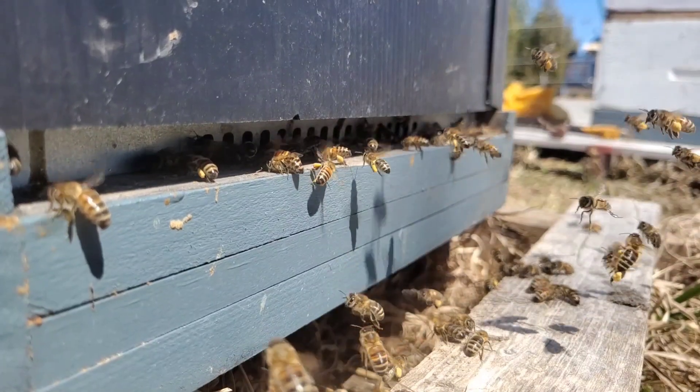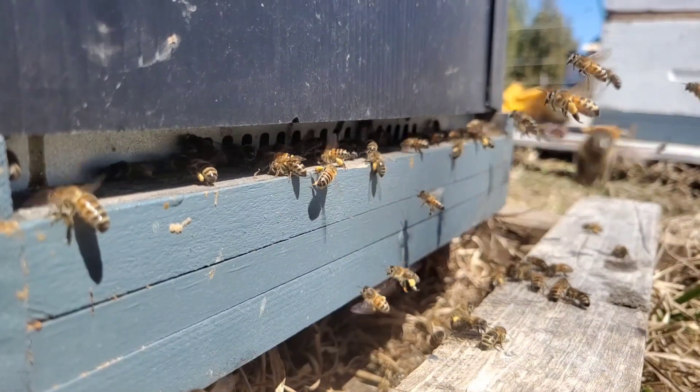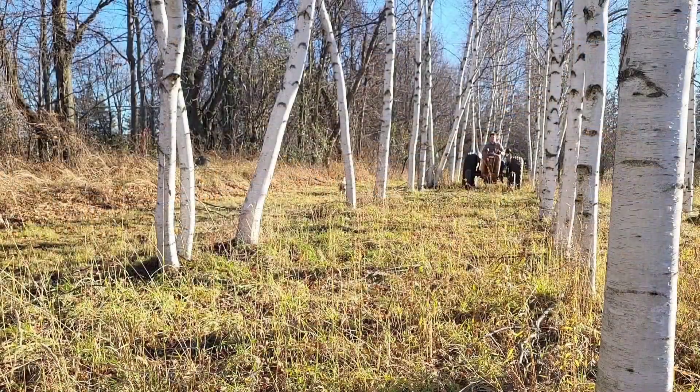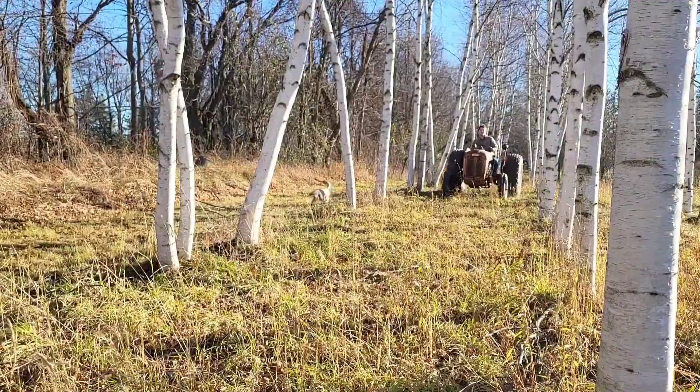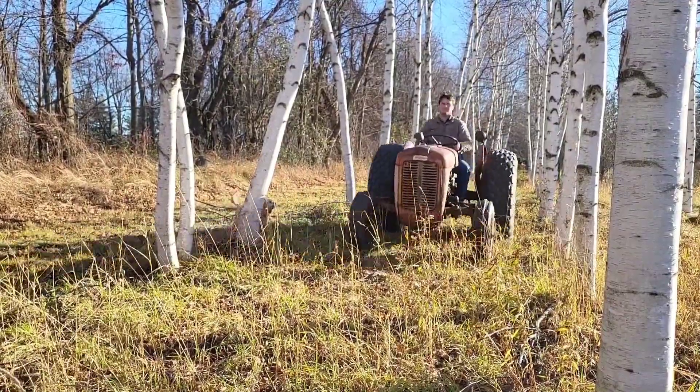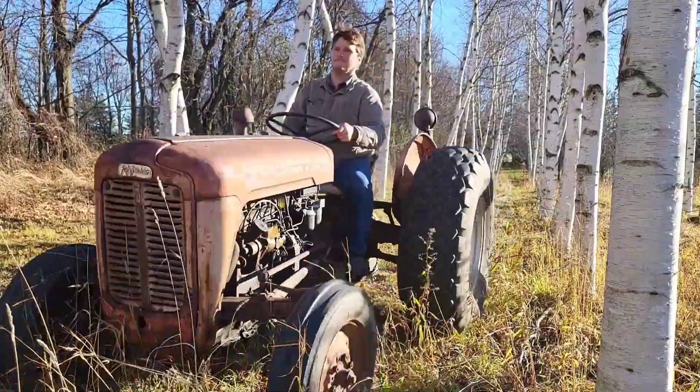Spring of 2023 was the first season I planted specifically with my honeybees in mind. I cultivated and tilled a 20 foot by 150 foot plot near my apiary with my trusty Massey 35 tractor.